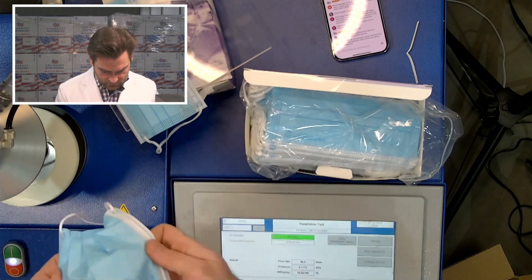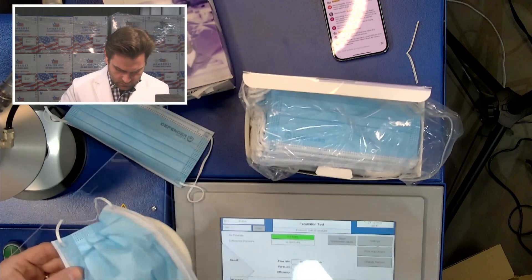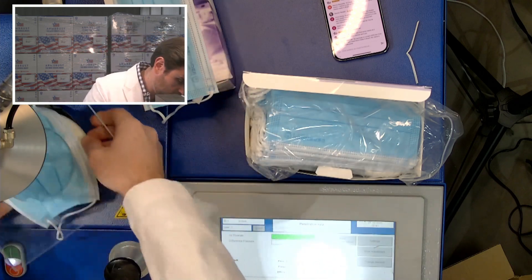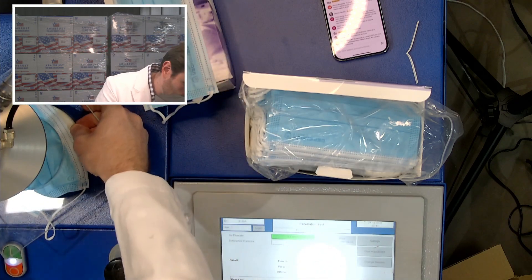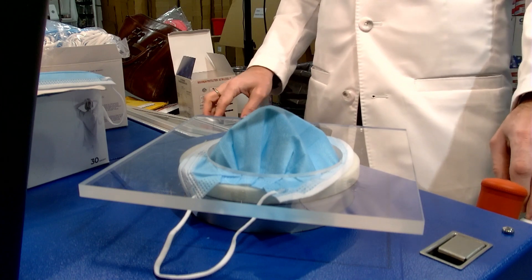This is a redo of the Defender Safety mask. He reached out to us, which I really appreciate. The one we tested had head straps; this one has ear loops. This is a PFE machine — particulate filtration efficiency — and we're doing the NaCl test, the same test NIOSH uses to test N95s. These are not N95s, these are surgical masks.